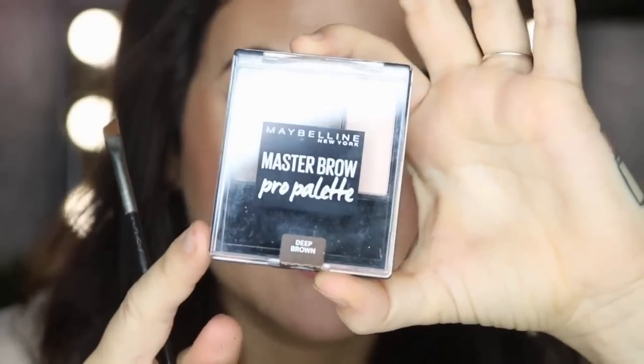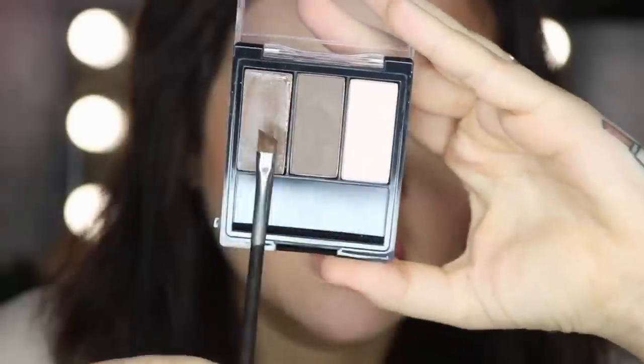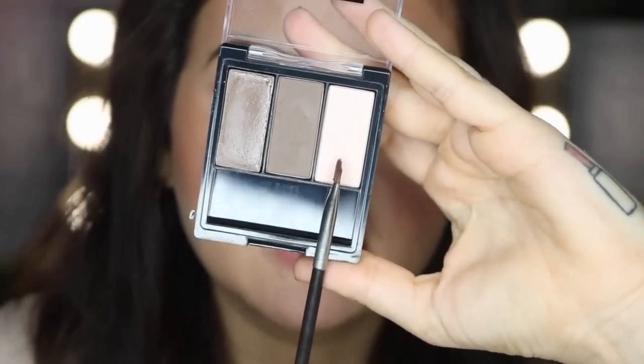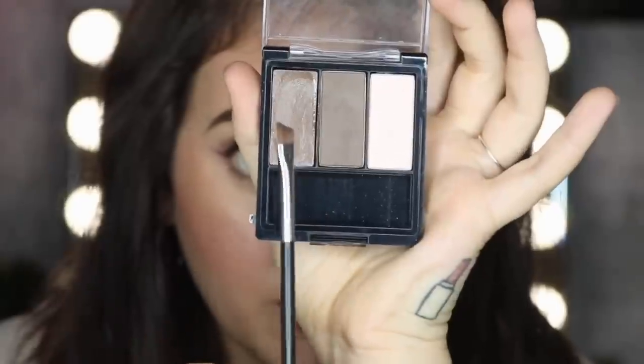So this is my next favourite product, it's the Master Brow Pro Palette. It has three different products in it — a gel brow product, a powder one, and then a highlight for underneath the brow. First of all I like to go in with the powder with an angled brush. I would normally use the brush that comes in the actual box but I've lost it.